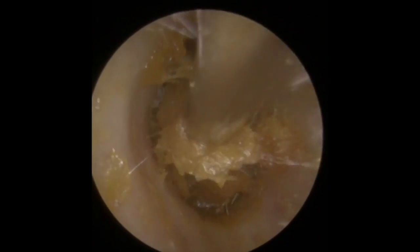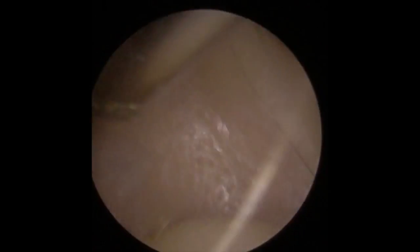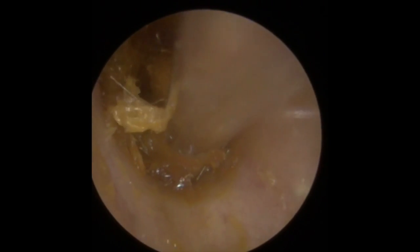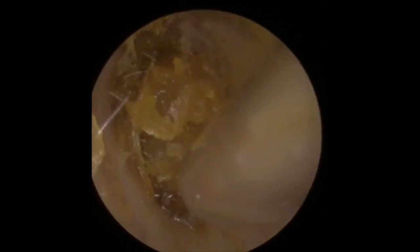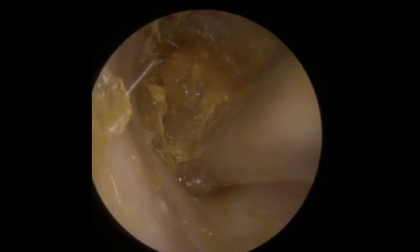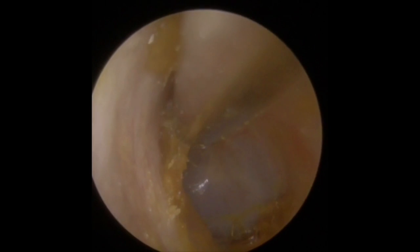Sitting just in front of the eardrum, you can see that this wax was actually one continuous piece and it's backed all the way down to the drum itself. Just gently taking away these pieces now, lifting and bringing the wax forwards. Trying to get a good grip on the bottom — it's all come away. There's a little bit up in what they call the attic region, the top portion of the canal.